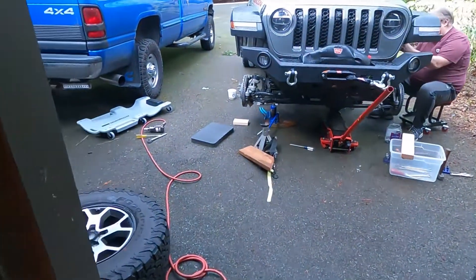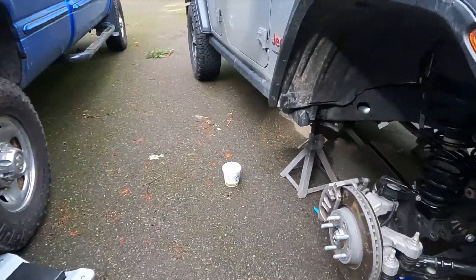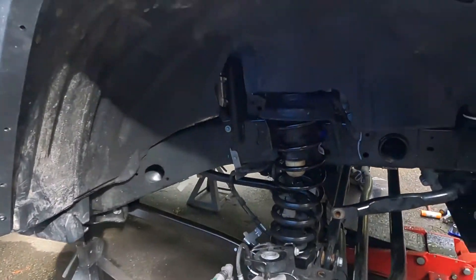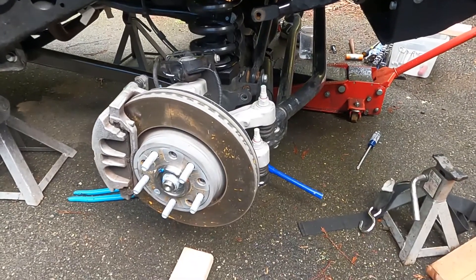You saw the shocks there. The work is just beginning and here is everything all torn apart. We'll take a few hours to get it all put back together.